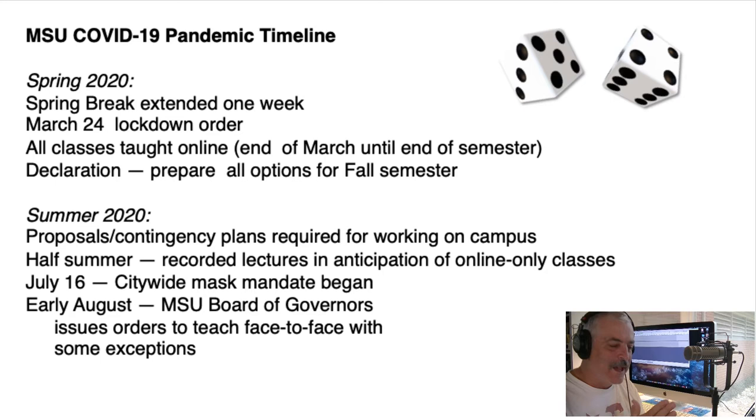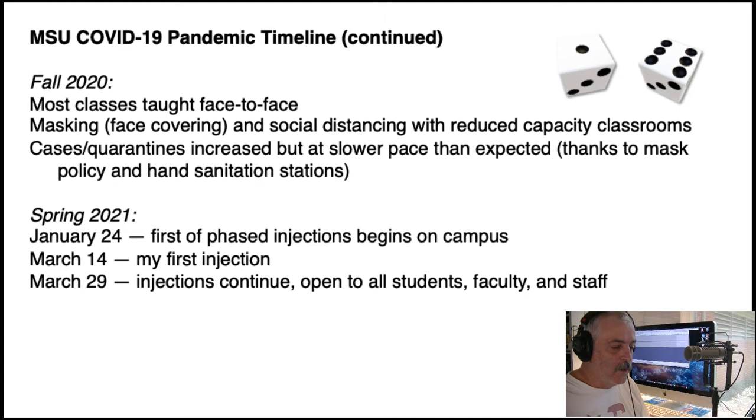There are some smart people in local government and at our university as well. Come August, the MSU Board of Governors along with the administration came out with a plan: they were going to go ahead and not do online. We're in a red state here — they decided not to go fully online, but to ask everybody to mask up, maintain social distancing, and have sanitation stations for hand washing. So the decision came out to teach face-to-face, with a few exceptions.